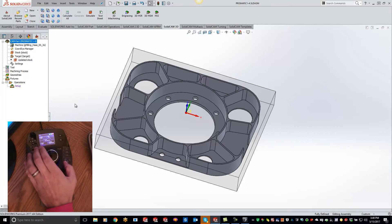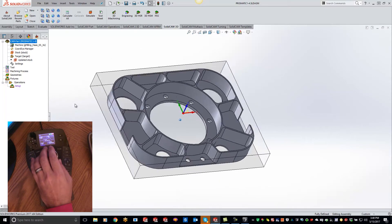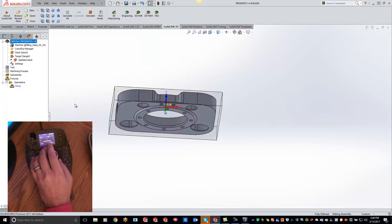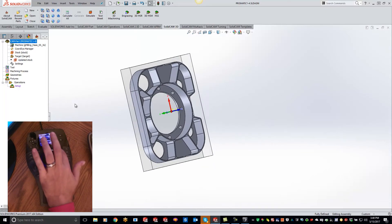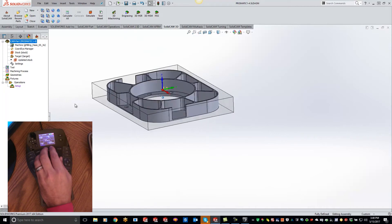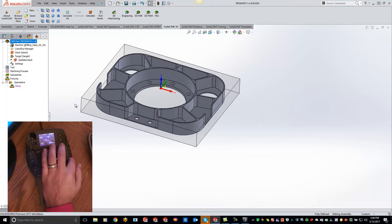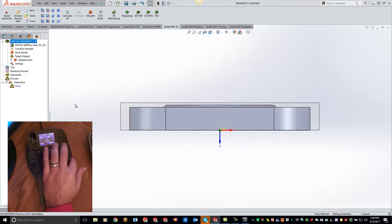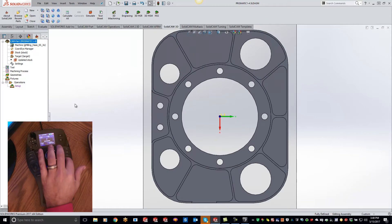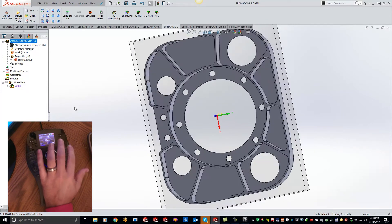As I'm panning and rotating around here, it's really easy to move around and I can adjust the speed of how fast that moves, or slow it down a bit. I also have all my views set up on the right-hand side. So if I want to do a front view, a top view, or isometric — it's right here. You can get all your views in there, and these are, like I said, fully customizable.